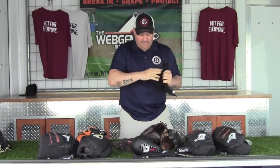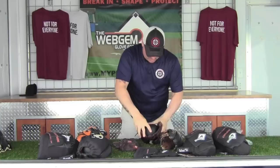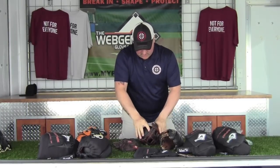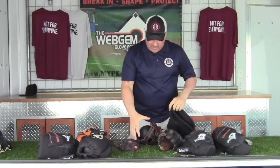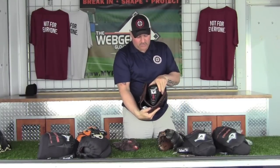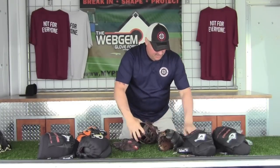Now I'm going to put the form inside and position it the way I like the glove broken in. There are a couple of different ways to put the form in. If you'd like your thumb a little more flared, you can use the roll to flare the thumb and keep the pinky straight. You can break it in the middle of the heel, or you can break it in the hinge. I prefer it broken in the hinge with the thumb flared out a little bit.